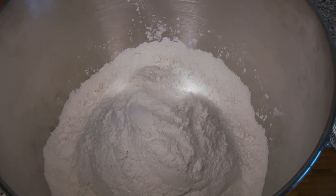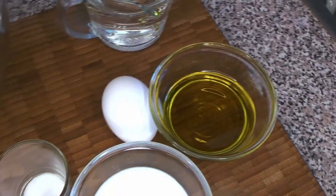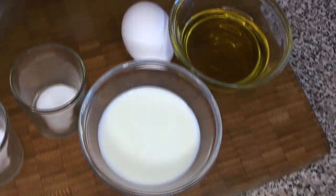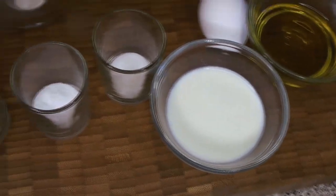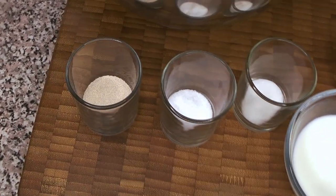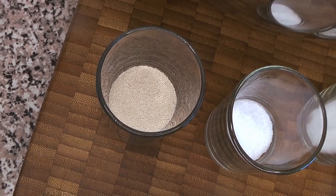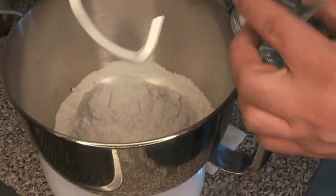Let's start off with our ingredients. We're going to use some flour, some water, some olive oil, an egg, some milk, some sugar, salt, and some dry yeast. This is instant dry yeast, so we don't need to bloom it before we add it to the mix.